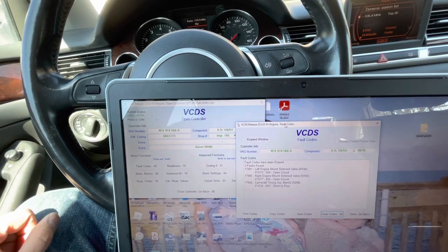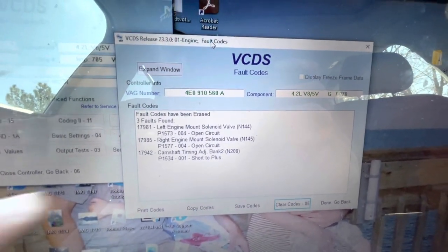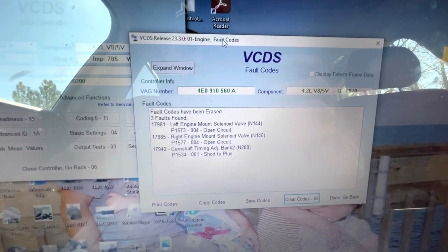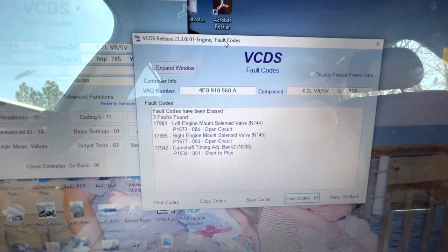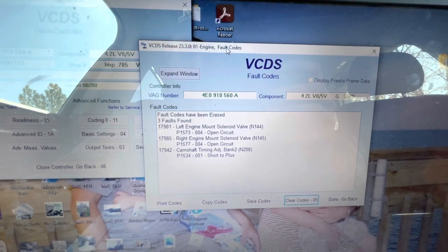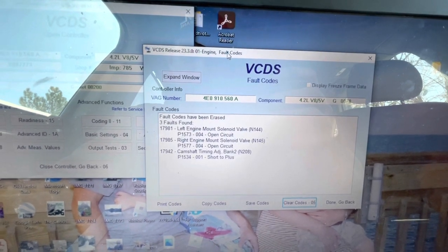I switched the timing actuator solenoids from bank one to bank two and ran my VCDS scan again. As you can see, we now have a 17942 / P1534 on bank two — so the problem followed the solenoid. I'm going to go ahead and order a new timing actuator assembly and scavenge the solenoid off that. It's actually going to be easier to install now because it's on the front side of the motor, and hopefully that's going to solve the problem.